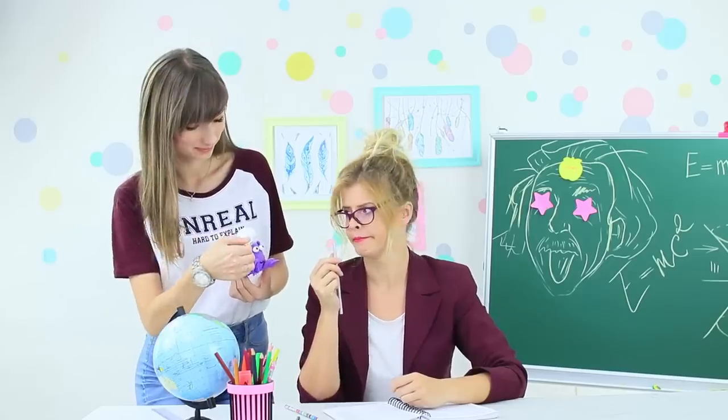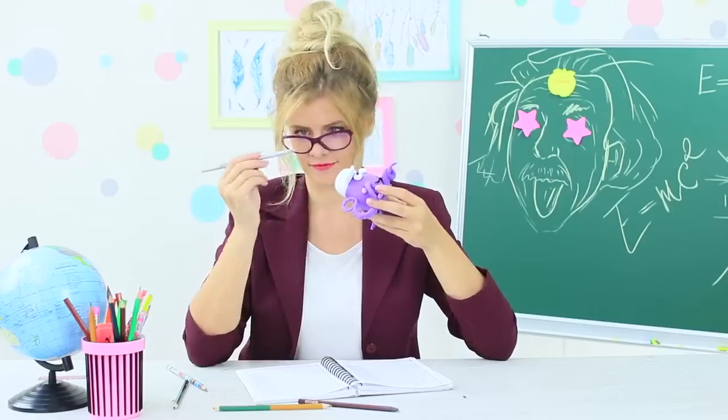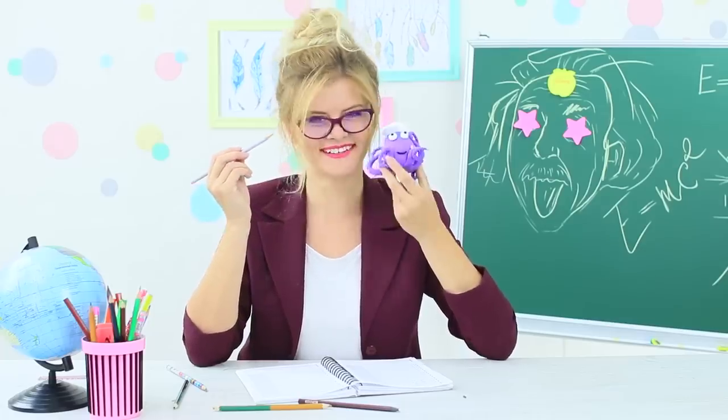Miss Penny Poppins is very glad to meet this new friend. The octopus took care of all her broken pencils. That's what friends are for!